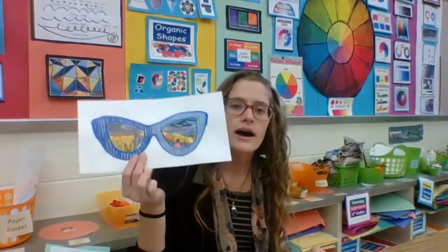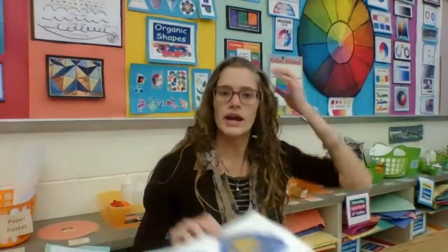We are taking our portrait and turning it into a final work with our sunglasses. This one was my other memory that I had.